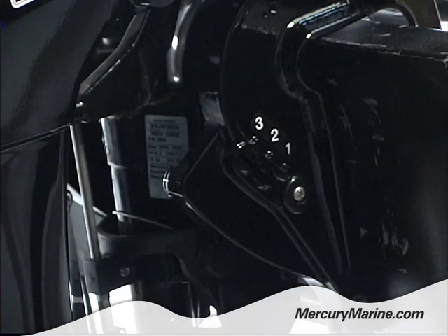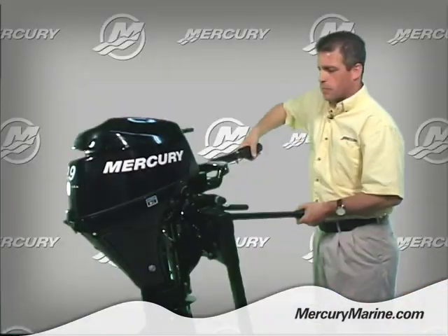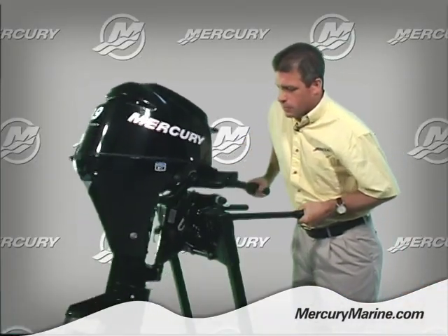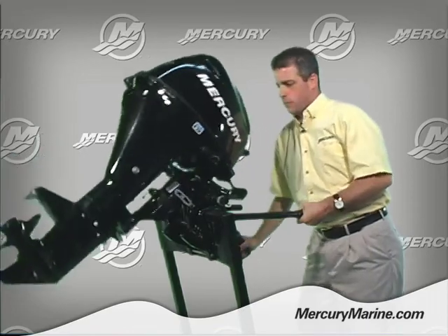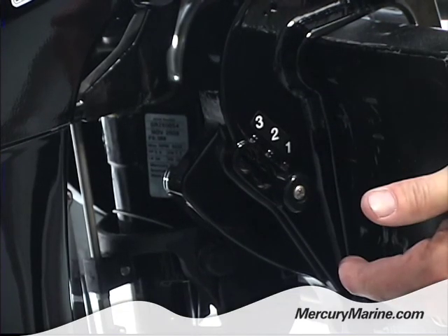For boats with greater transom angles, position number one may be desired. When you tilt the engine all the way up and then all the way back down again, the engine will always return to that number one position.